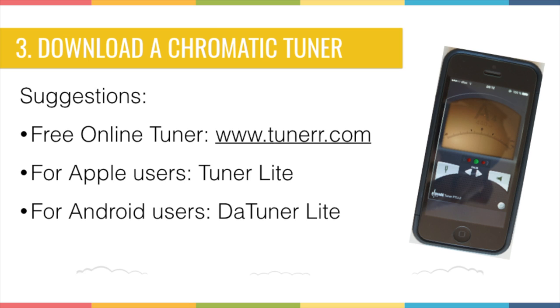Once you've placed the tapes, you need a chromatic tuner. If you don't have one, you can download it on your phone, iPad, or computer. On a computer you could use the online tuner at www.tuner.com, though in my experience it doesn't always work as well as the mobile versions. On mobile, try downloading Tuner Lite for Apple users or DatTuner Lite for Android users.